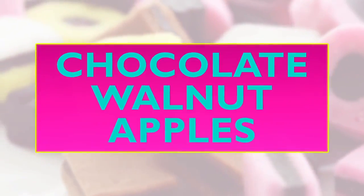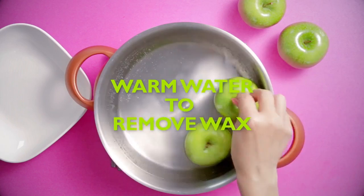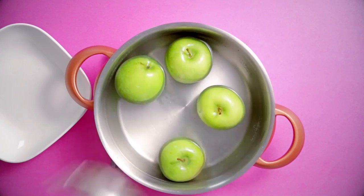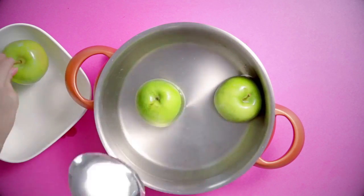Chocolate walnut apples! Did you know warm water removes wax from apples? Place each apple in warm water and swirl them around. Use a spoon to help you get them out — you don't want to burn yourself. Place the apples on a plate.